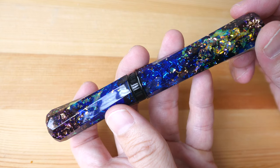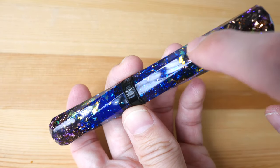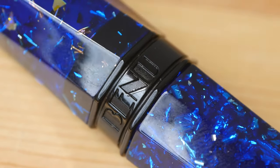The pen also has a spiral design on the side — you can see it moves down and it's continuous from the top to the bottom of the pen. The logo is here at the bottom of the cap.